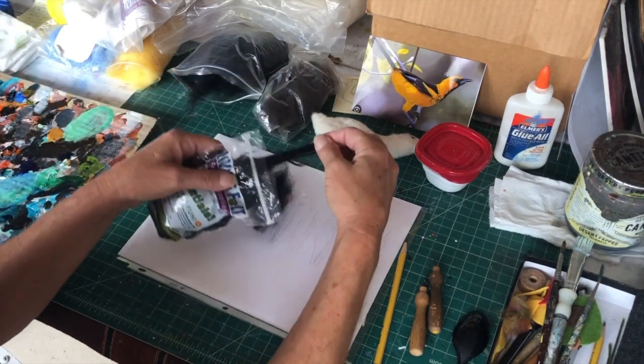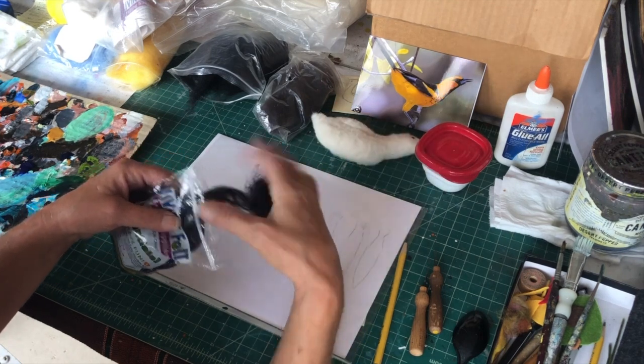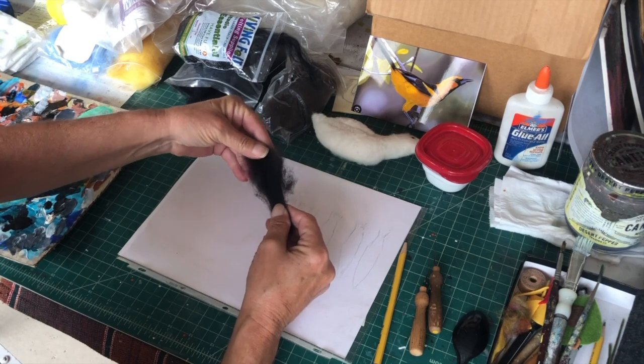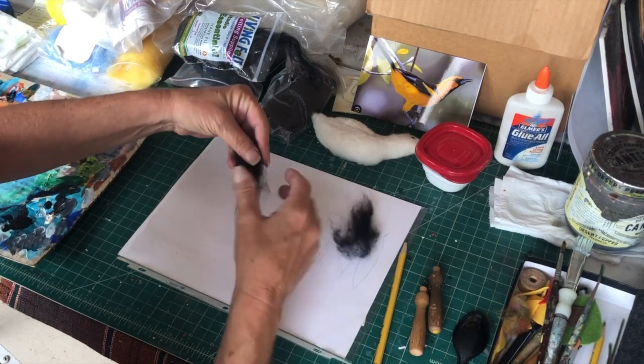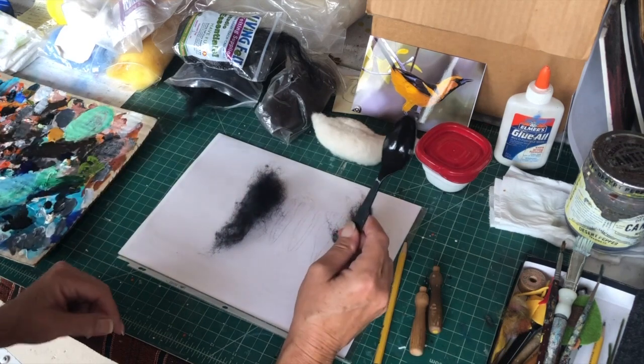Look at this — this is much longer fiber, so what I think I'm going to do... I'm probably going to make three tail feathers. I've got a plastic spoon ready.